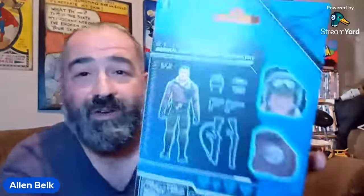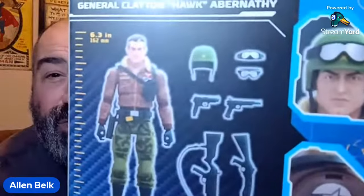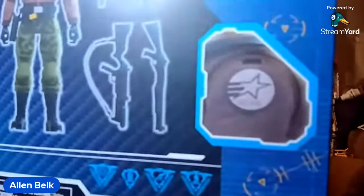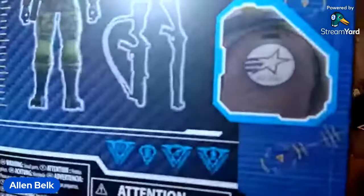When they did the second Hawk figure in 1985 and decided to revisit the character, the character had darker hair. Since this is more based off that figure, they gave him the darker hair, but it looks like they also put some gray streaks in there, which I like. There he is with the helmet, and there he is with a little patch on his shoulder that says 'Yo Joe,' with that G.I. Joe star logo with the stripes on it.